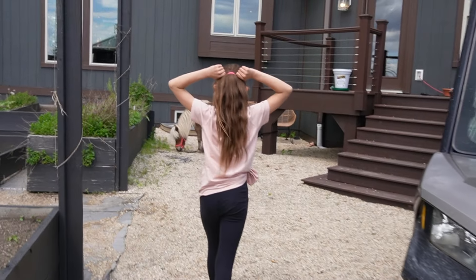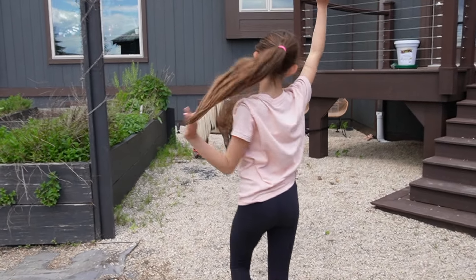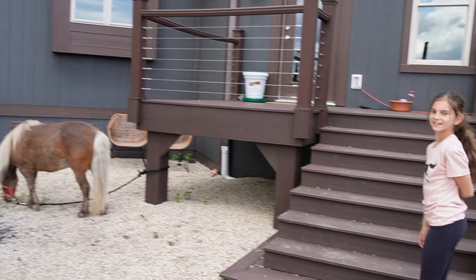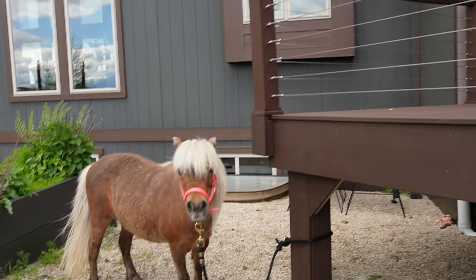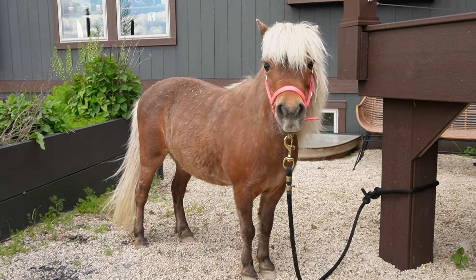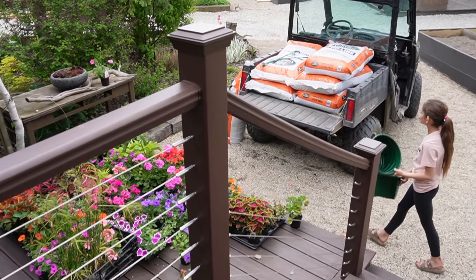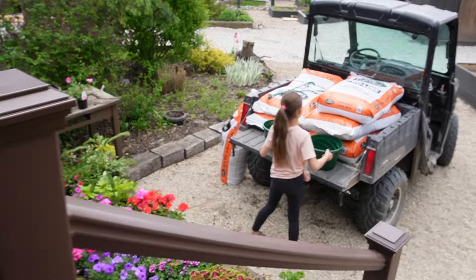Of course, Lana's got Luna with her. This kid can't go anywhere without her horse! Hi, Luna. How are you doing today? Are you going to try and help Lana? All right, Lana, you ready?